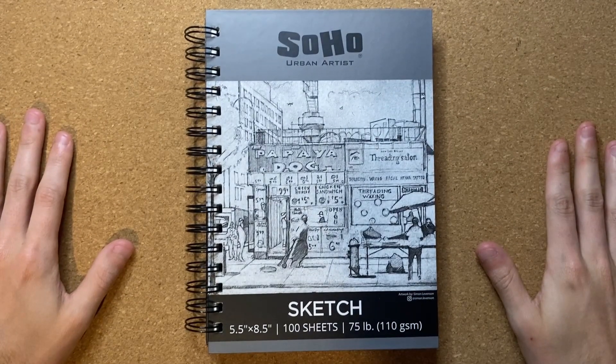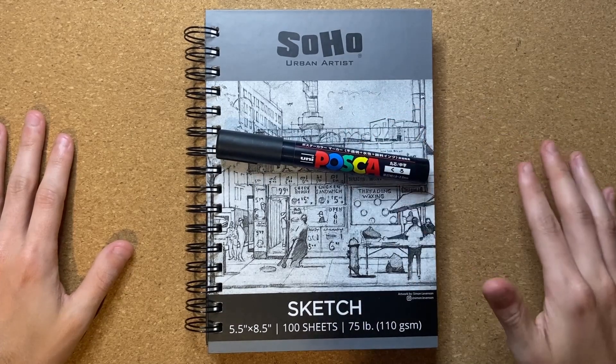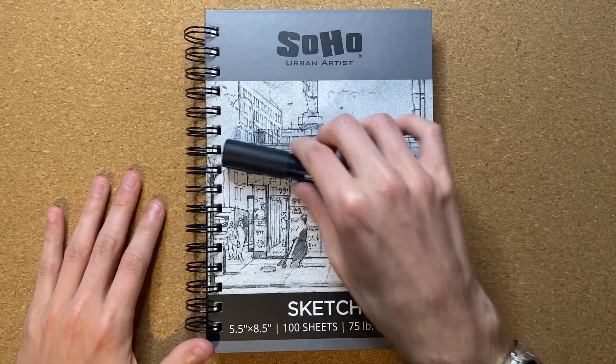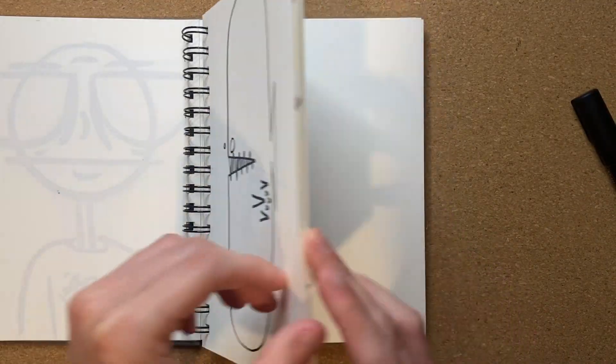Alrighty, so today I'm going to be drawing an evil lollipop with a Uni Posca permanent marker. I'm going to be drawing in my Soho Urban Artist Sketchbook today, but without further ado, let's go ahead and get my notebook all opened up to the nearest open page.